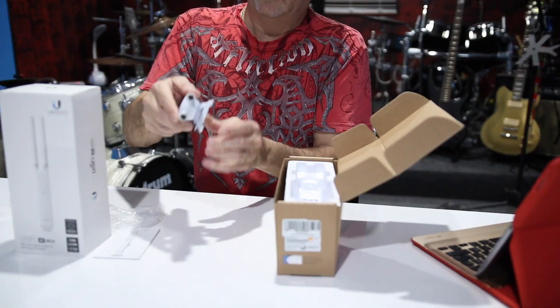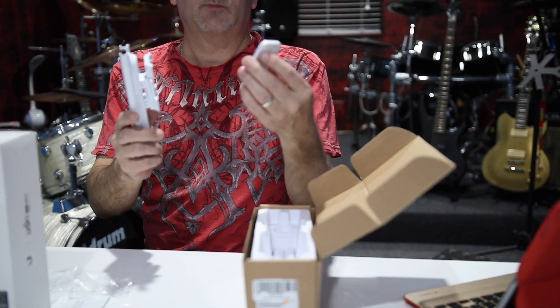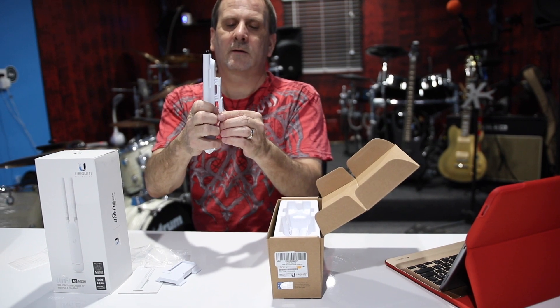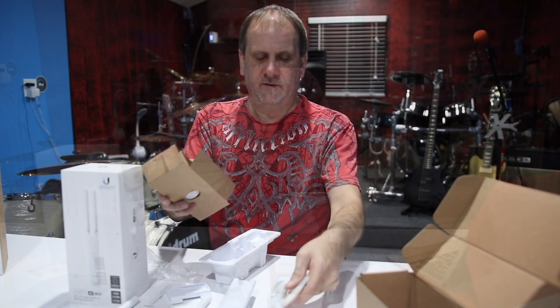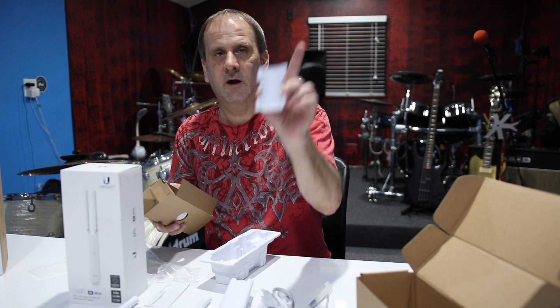It looks like it just slides right on like that and snaps into place. This is another little bracket — it's got a level. I'm sure you screw this to the wall and then slide the device down into it for a wall mount. In the box we have a couple of antennas, the power cord, and some straps — those straps go with this bracket right here.